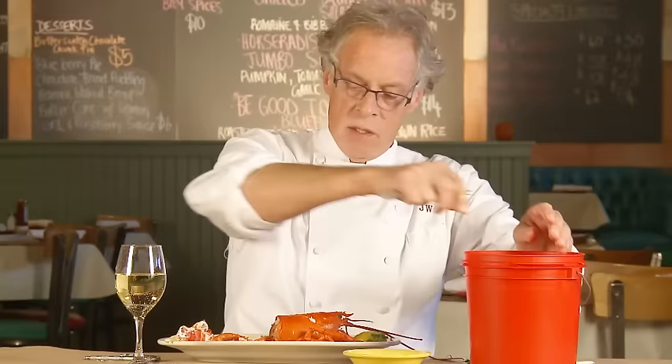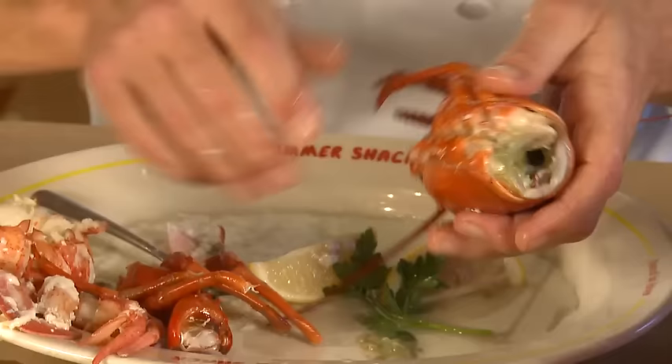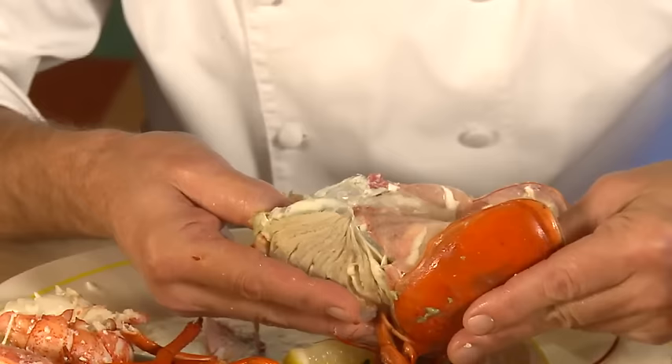Part of the fun of eating a whole lobster is enjoying all the different textures and nuances of the different parts. Then you have your walking legs — these are called the walking legs because that's what the lobster uses to walk around on the ocean floor. Break those all off, and to eat these, snap them in half, hold your finger on one side, squeeze, and suck at the same time.